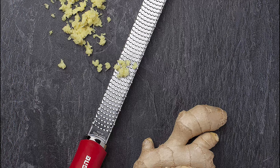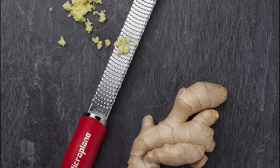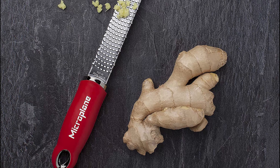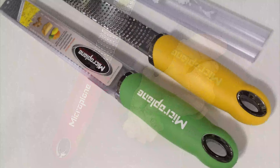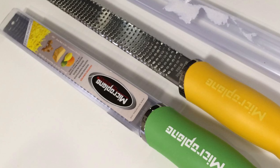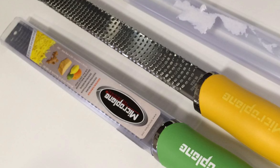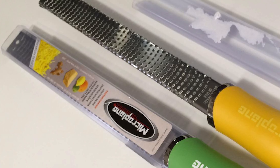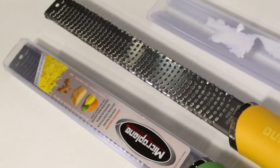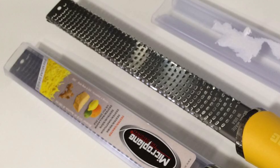This premium zester creates ground spices from whole hard cinnamon or nutmeg. Microplane uses photo-etch technology to make ultra sharp grating blades right here in America. It is made of surgical grade stainless steel, which stays rust-free and maintains sharpness over time. Its non-scratch end tabs help protect countertops, and this tool is easy to clean — simply rinse immediately after use.